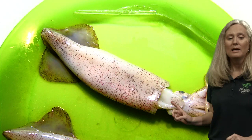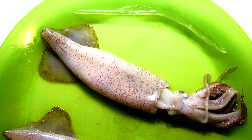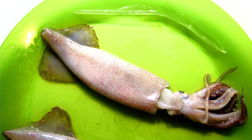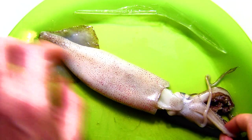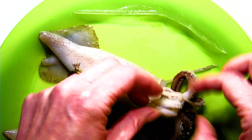The fins help them move a little bit, but not as much as the siphon. The siphon also has an opening for other things to come out — you can probably think of some: waste, and ink. Those are the types of things that come out of that opening. Now, right here is where their beak is. If I reach in, I can pull this beak out.